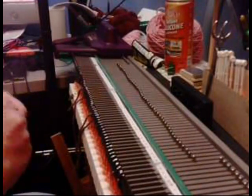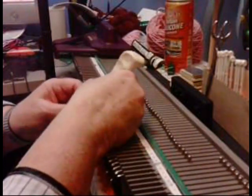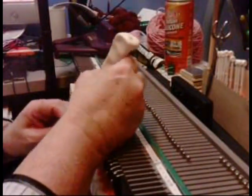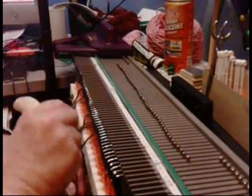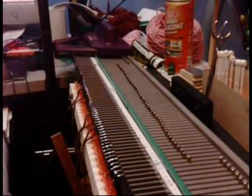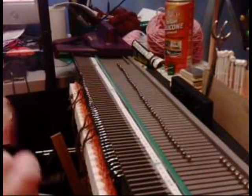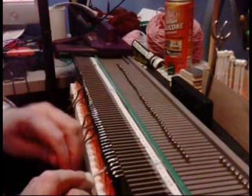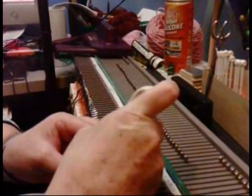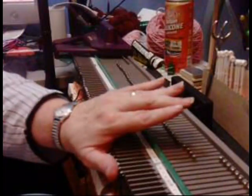The next block I need is at stitch 54, right here. And the next major block is 68. The last three are individuals.